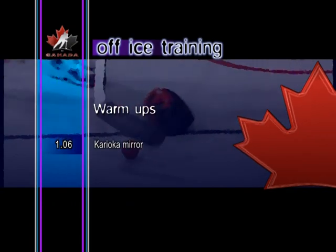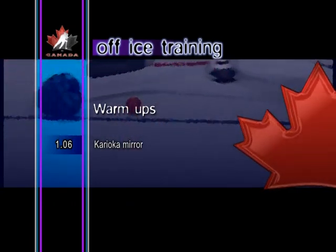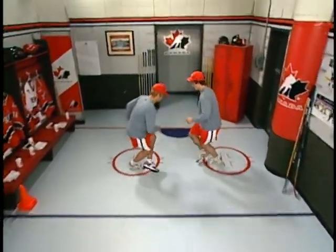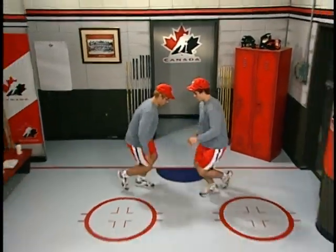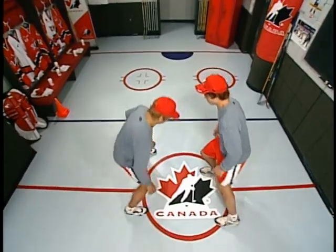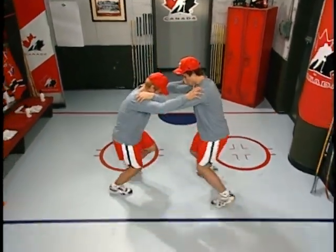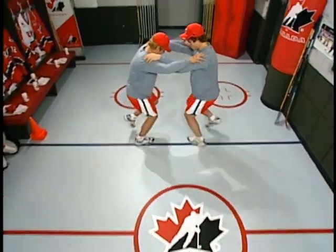Carioca mirror. In the carioca mirror, cross one foot in front of the other foot on the first step, then cross the same foot behind the other in the next step. Again, placing the hands on the shoulders adds more difficulty to the exercise.